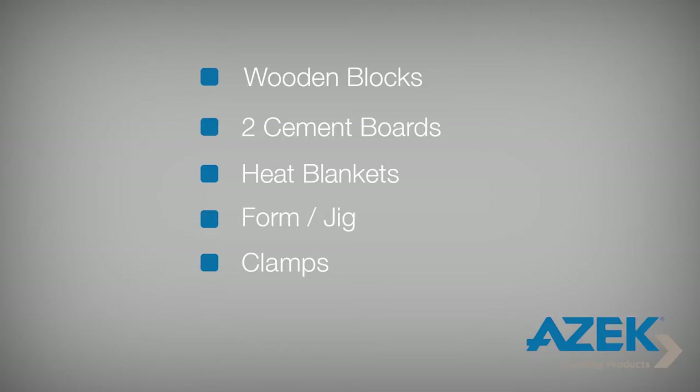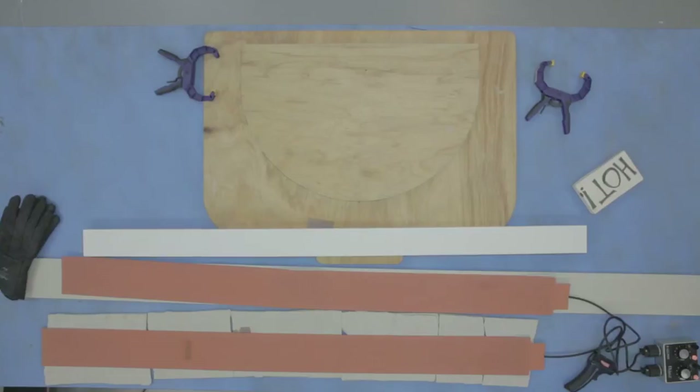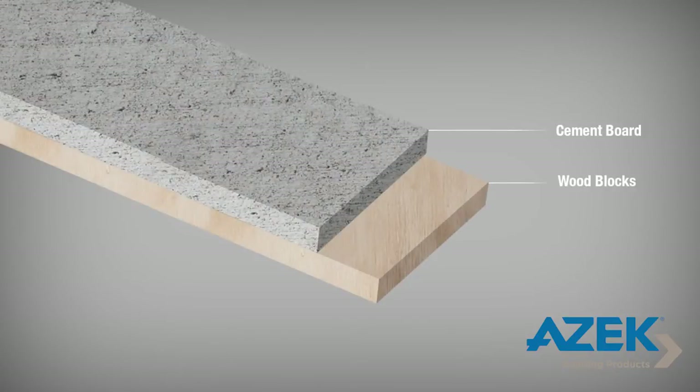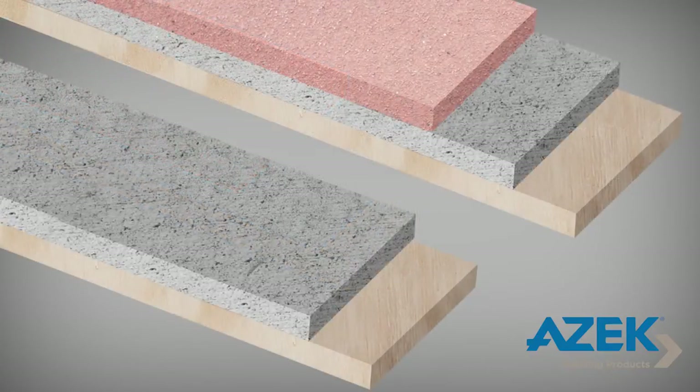Set up your heating area by placing the wooden blocks on your work surface to protect it from the high heat. Begin your project by preheating the electric blankets. To do this, place one cement board on the wooden blocks. On top of the cement board, place one heat blanket. Then lay the second cement board down and finally place the second heat blanket on top of the second cement board.